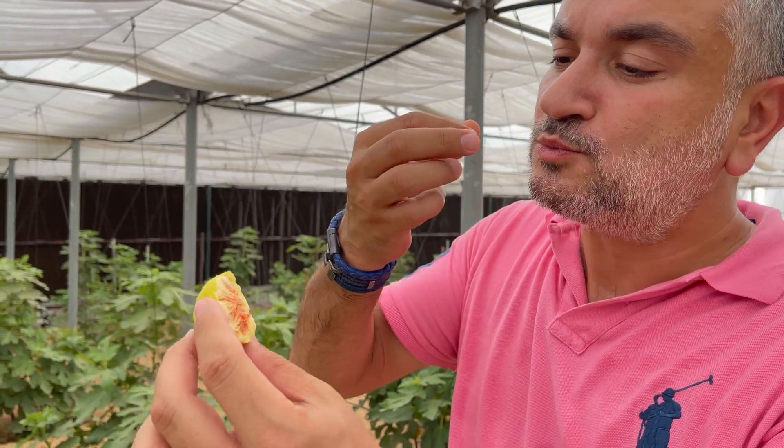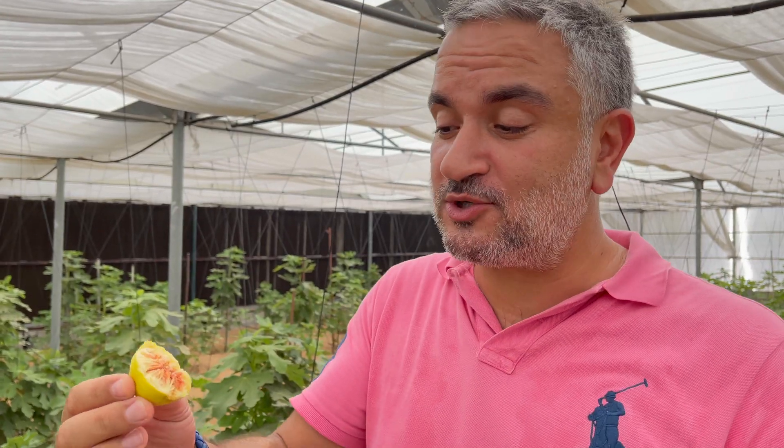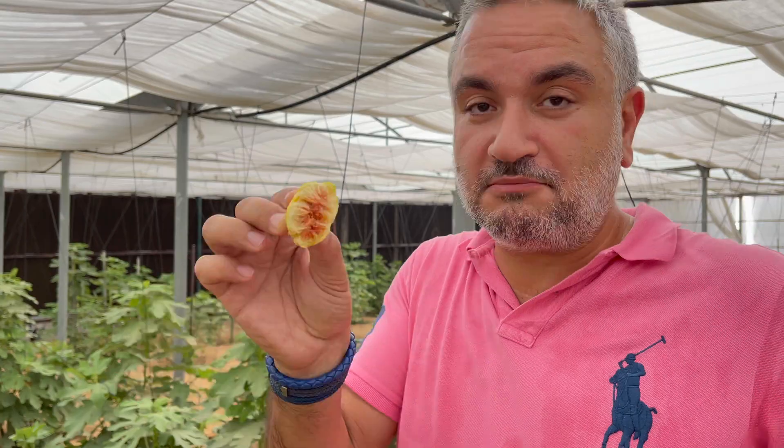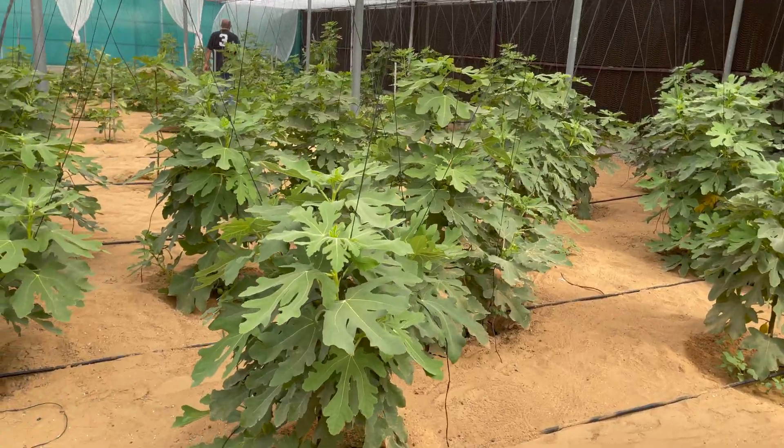Look at the milk-white fig — white fig, very sweet from the inside. There are two Egyptian varieties of fig growing inside here in the greenhouse. One is called Barshoomi, which is red in colour, and the other is the Jaya Simp, which is white in colour.